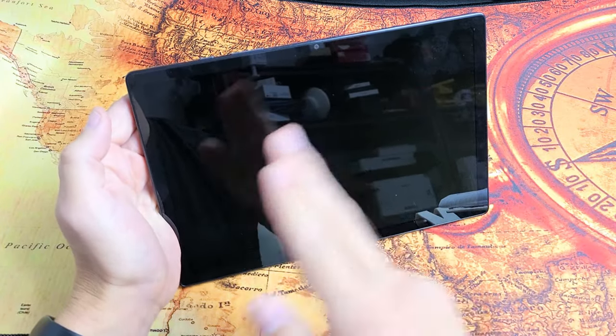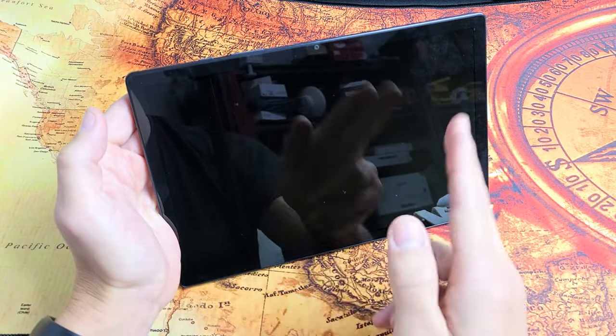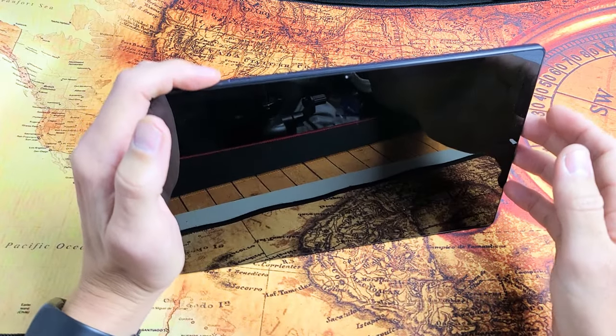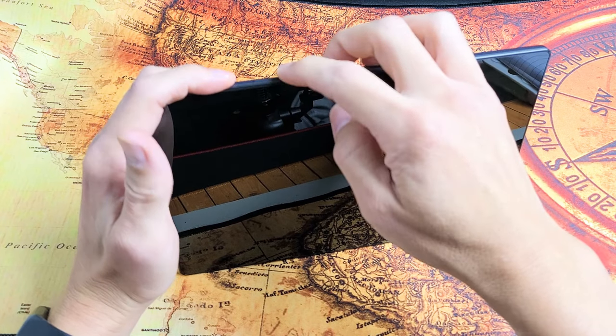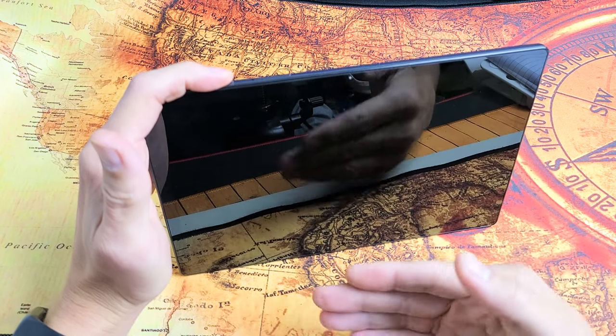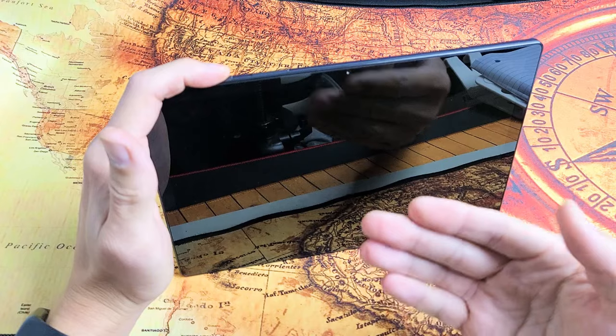Let's pretend I keep getting the Samsung logo here constantly restarting. What you want to do is press and hold two buttons: the power button and the volume down. Press and hold both buttons and wait until you see the Samsung logo appear, then let go.